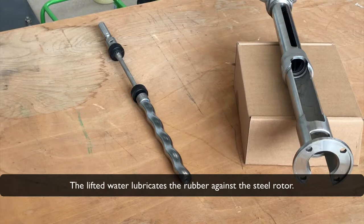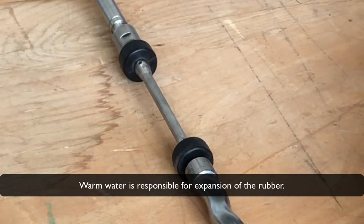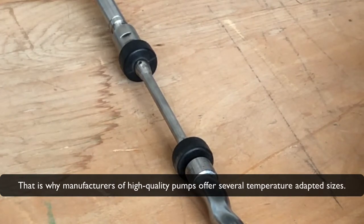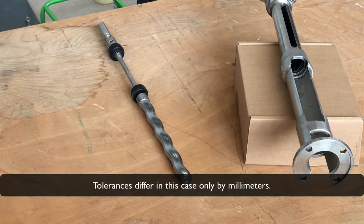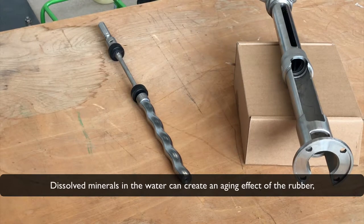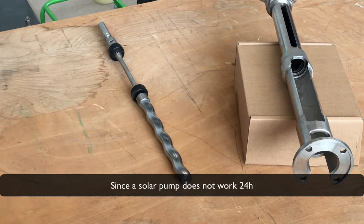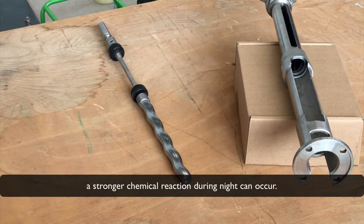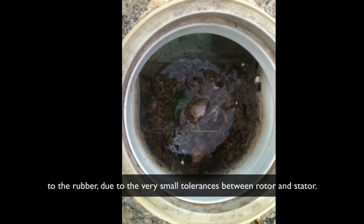The lifted water lubricates the rubber against the steel rotor. Warm water is responsible for expansion of the rubber. That is why manufacturers of high-quality pumps offer several temperature-adapted sizes — tolerance differs in this case only by millimeters. Dissolved minerals in the water can create an ageing effect on the rubber, which will lose its elasticity. Since a solar pump does not work 24 hours, a stronger chemical reaction during the night can occur. Hard particles like sand or waterborne debris can cause tremendous damage to the rubber, due to the very small tolerance between rotor and stator.